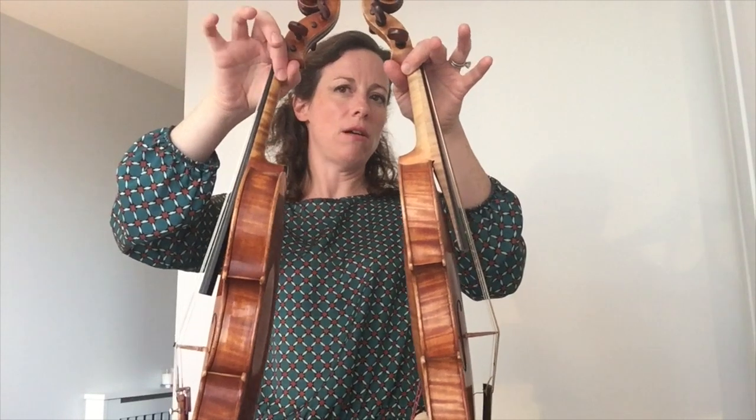The neck became slender as composers wanted the violins to go higher up into higher positions. The angle of the fingerboard is also different in the modern violin compared to the Baroque violin. And we might move on to the bow next, because there are big differences between the two bows.